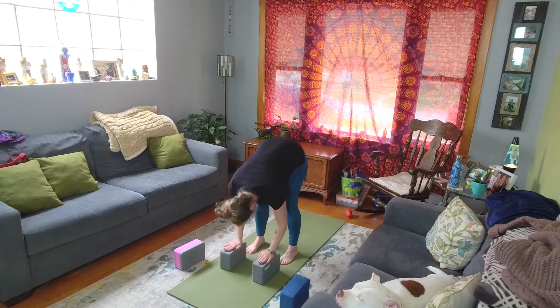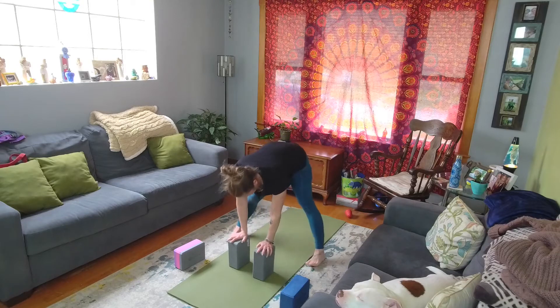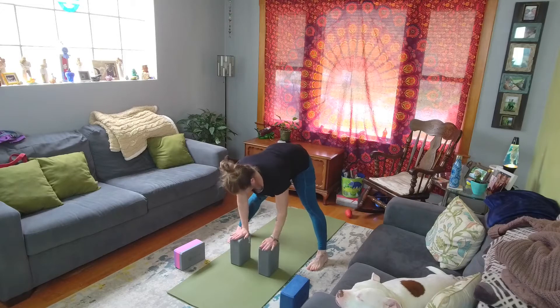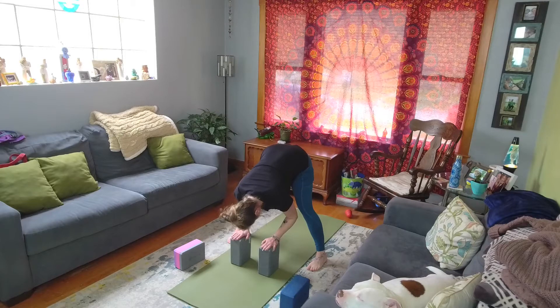Staying in the forward fold family is the wide-legged forward fold, Prasarita Padottanasana. Here you can press into the blocks to find length before coming all the way down into your forward fold. Always have the option to bend those knees — this allows the muscles to relax and open up into the pose more properly while keeping your alignment, so you get the full benefit of the pose.